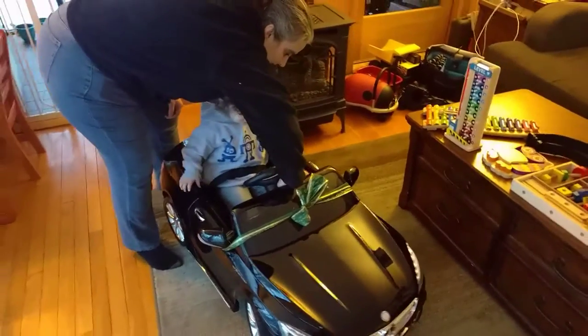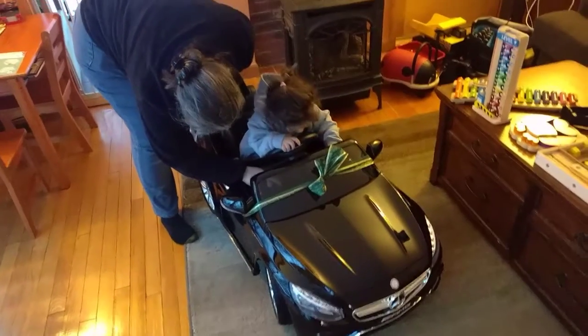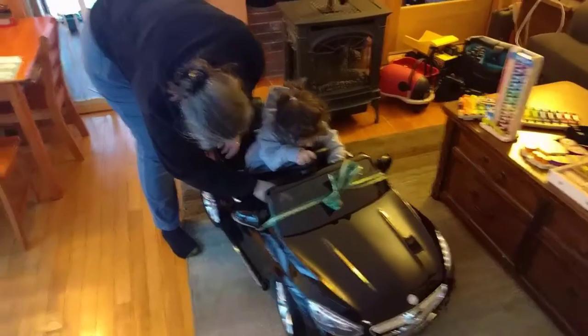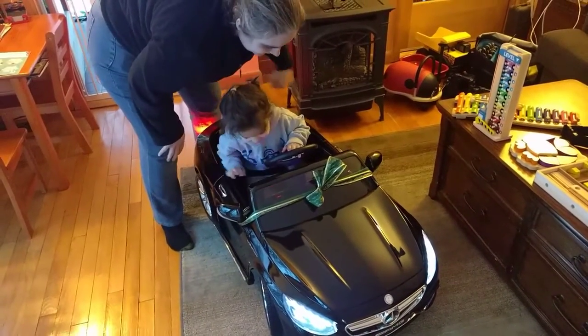It's the start button, the one that says start on it, the red circle. Press the start button, Aaron, look at mommy. Whoa!